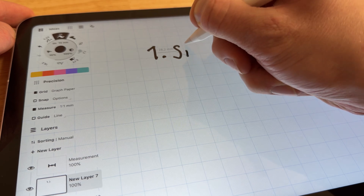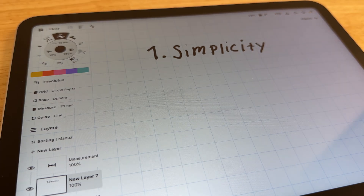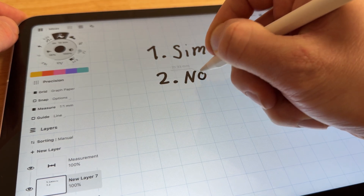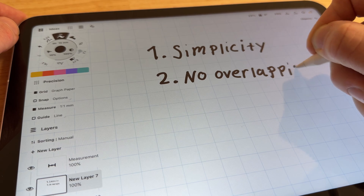Rule 1: Simplicity. The design should be minimal yet functional — no over-complicated mechanisms, just clean effective tool holders. Rule 2: No overlapping. I shouldn't have to remove one tool to access another. Even if I only have one hand free I should be able to grab what I need easily.